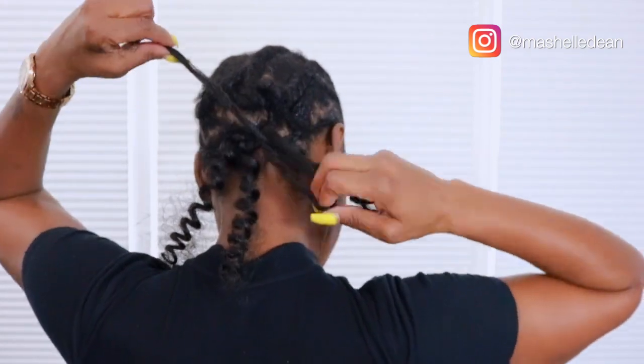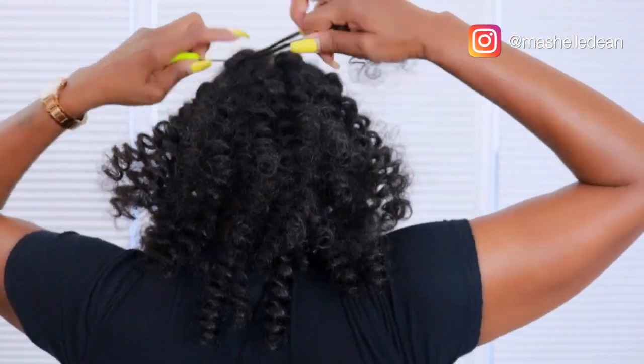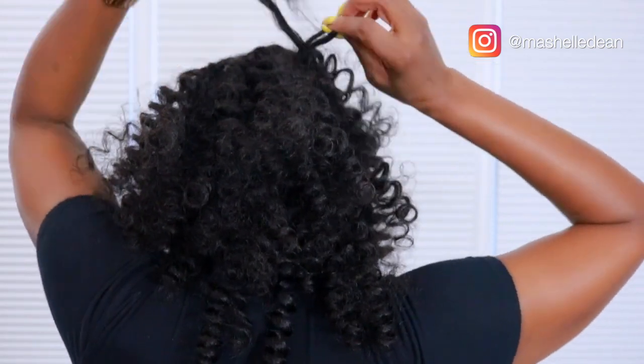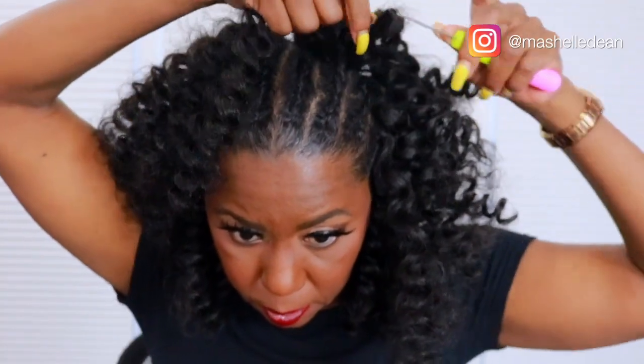Here you can see I'm double knotting, but because of the natural texture of this hair, one knot is sufficient and it holds the crochet in place with no problem. It also makes it easier to remove. Once I'm done with the perimeter braid, I use the single knot method in the back and then towards the top because it makes the installation go a lot faster.